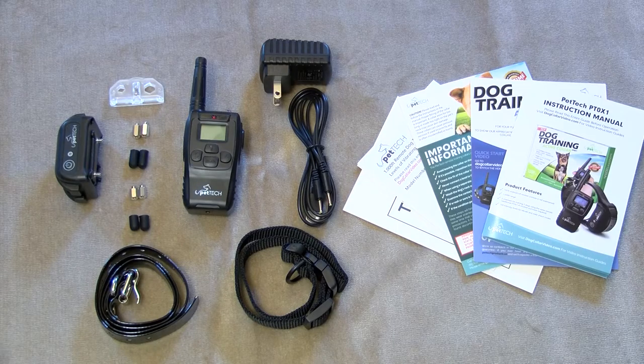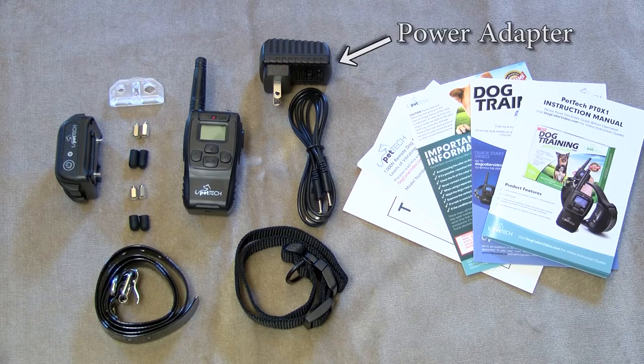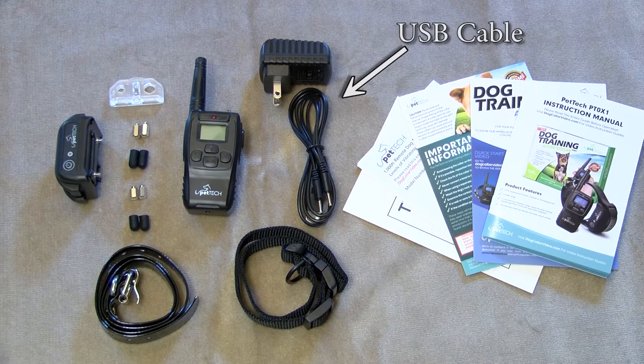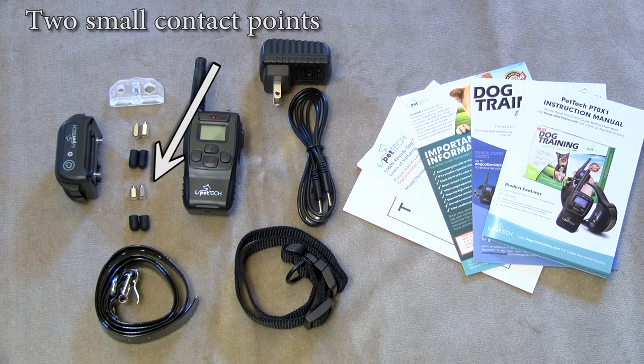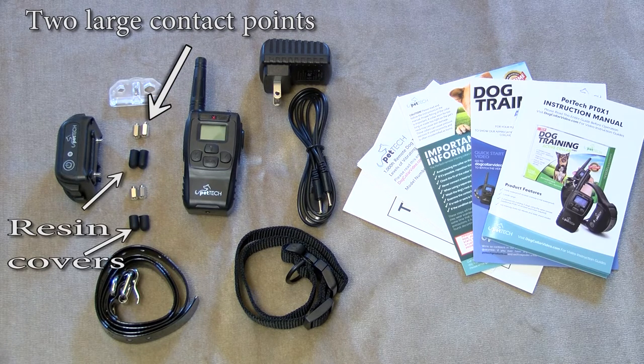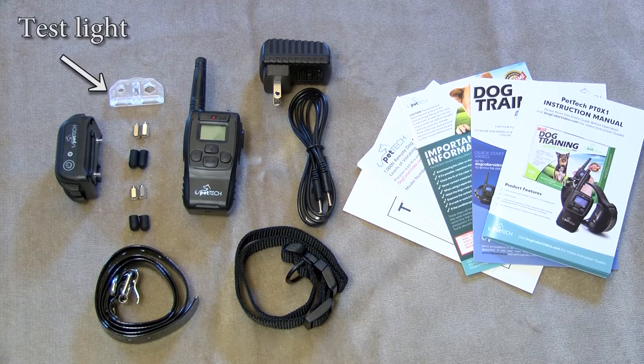If you have just received your Pet Tech Training Collar model number PT0X1, you should have received a remote transmitter, a remote receiver, a power adapter, a USB cable, two small contact points, two large contact points both with removable resin covers, a fabric collar, a TPU collar, and a test light.